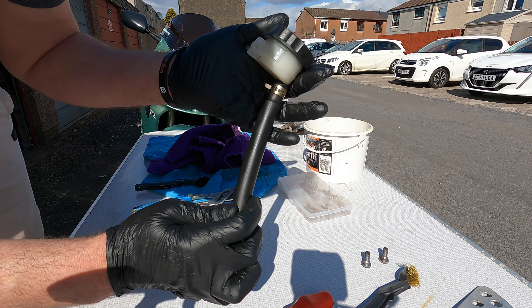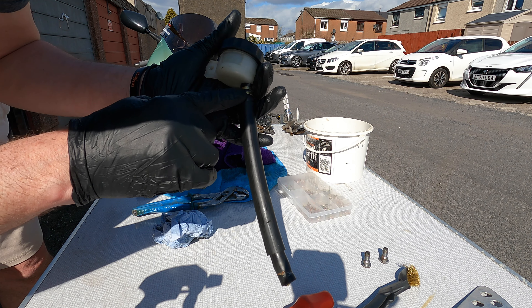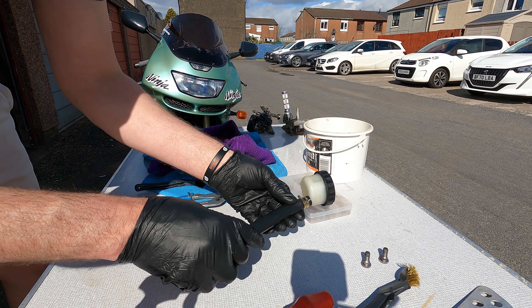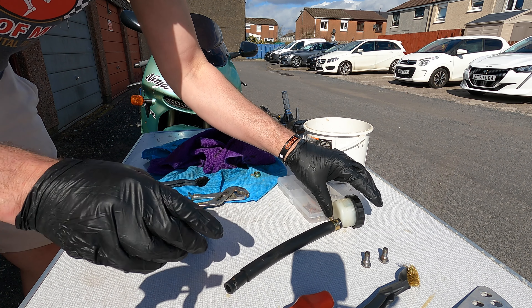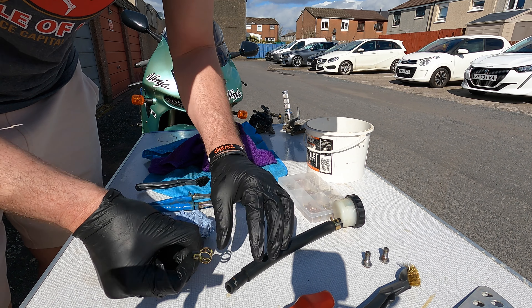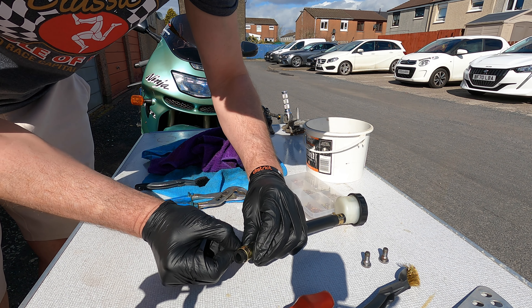So look at that already — new clip, cleaned hose, cleaned reservoir. It's all these little steps in between what you're doing that will make the difference when the bike's finished.